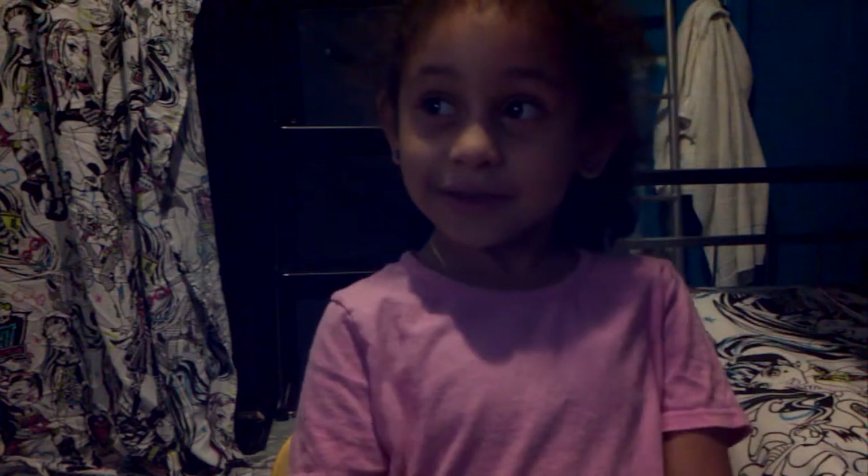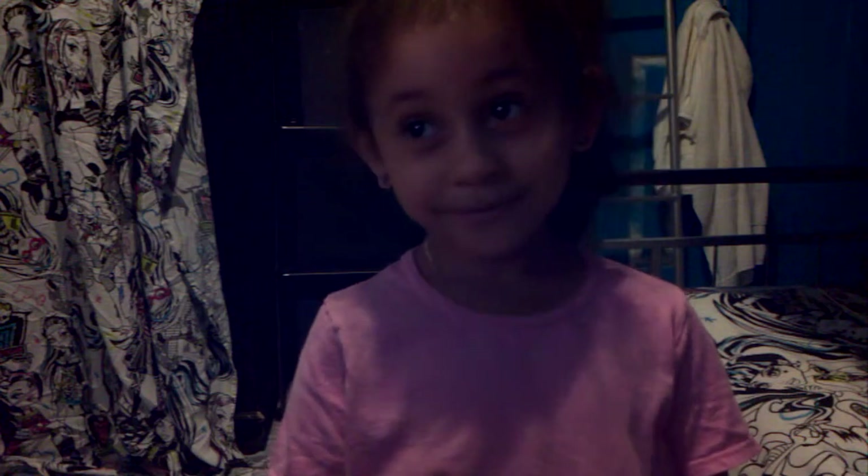Hello, today I'm going to be doing another YouTube video. I'm going to be doing a Monster High makeup tutorial. This is my cousin — what's your name? Isis. We're going to be doing her makeup. My name's Jenny again.